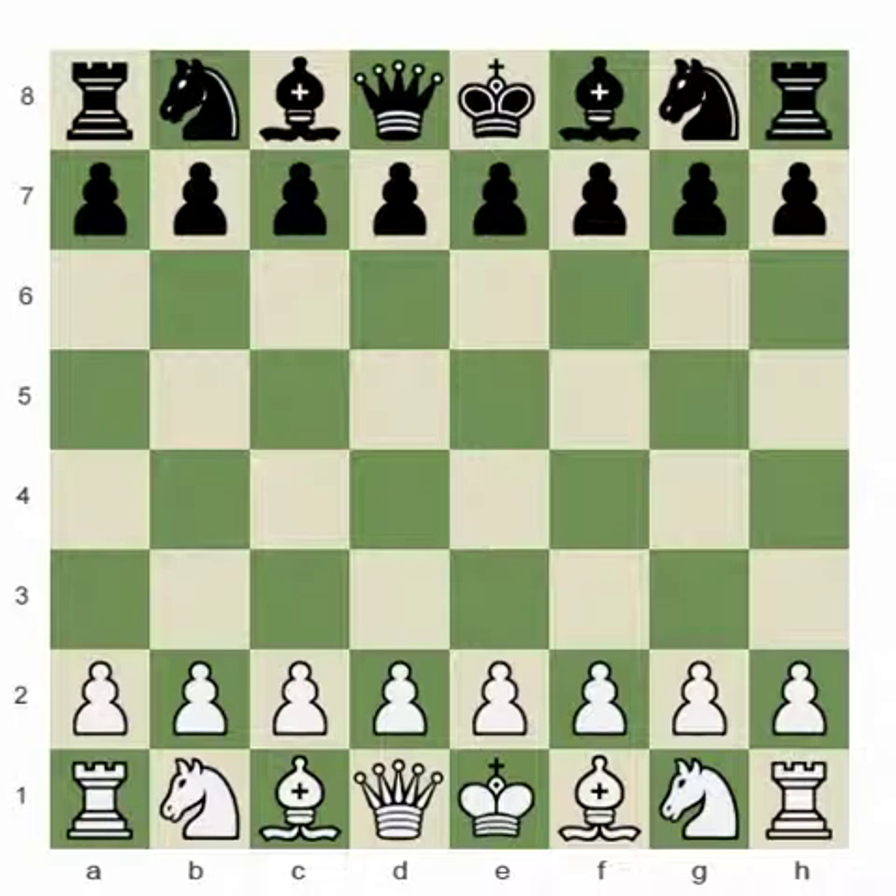The first game I played against him was in Switzerland, a long time ago in 1977 — 33 years ago. I want to show you how both times I turned down material in order to have initiative. I find them both very, very instructive and I want to share those games with you.